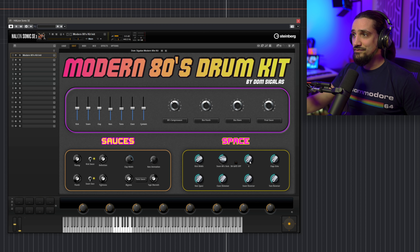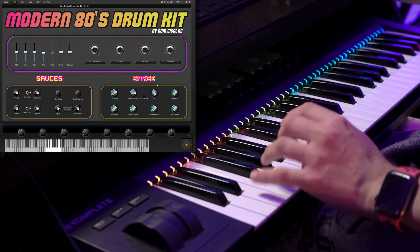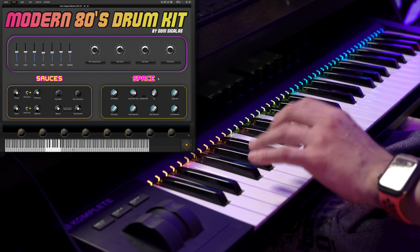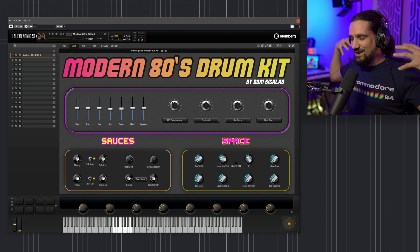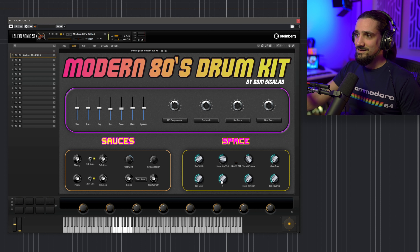Let's see what else we have. I have the toms reverb, and this is something I love about these old drum machines and the way they were mixing back in the 80s and early 90s. They used to have this kind of non-linear reverb, and that's what this is. Recognize the sound? It makes the toms sound super larger than life and also super wide. I also have some echoes for the claps — this adds a little bit of groove to your drums. Then I have a clave shimmer, which I love — that's very beautiful.